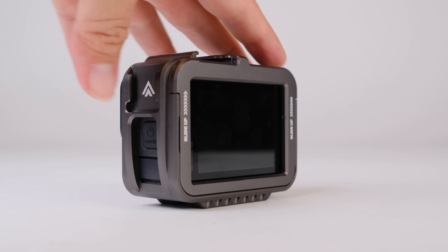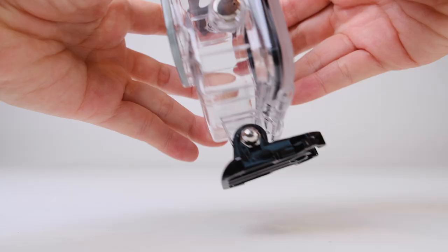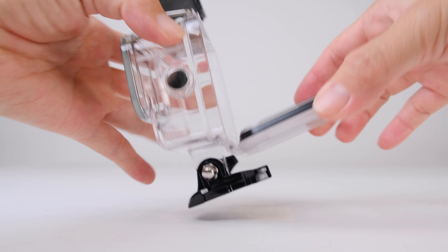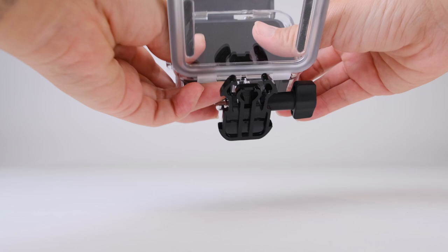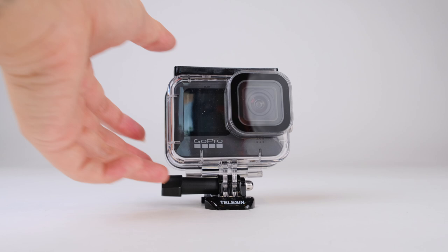Something else you might need is a waterproof housing or diving cage. The GoPro Hero 7, 8, and 9 are all waterproof without a cage, but if you intend to deep dive you might still need one — using a cage like this will waterproof your GoPro to up to 60 meters underwater, which is pretty impressive.